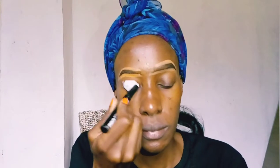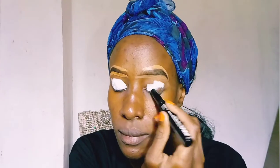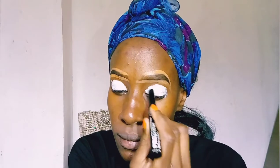As I said in a previous video, this eyeshadow base actually creases if you don't blend it out, so make sure that you blend it out. I'm going to take a brush and blend it out.